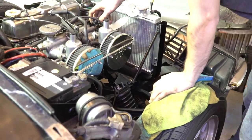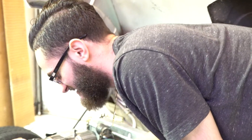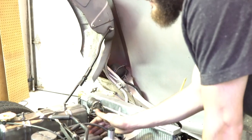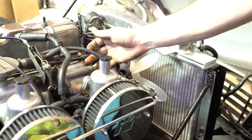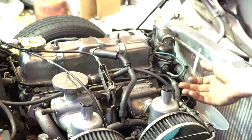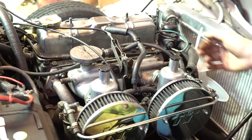Off camera I already removed the hoses going from the water pump into the intake — some fancy stuff, probably pulls off fuel as it comes into the intake. So the way this works is the exhaust manifold — on this car it's a header — shares the same manifold gasket as the intake manifold.